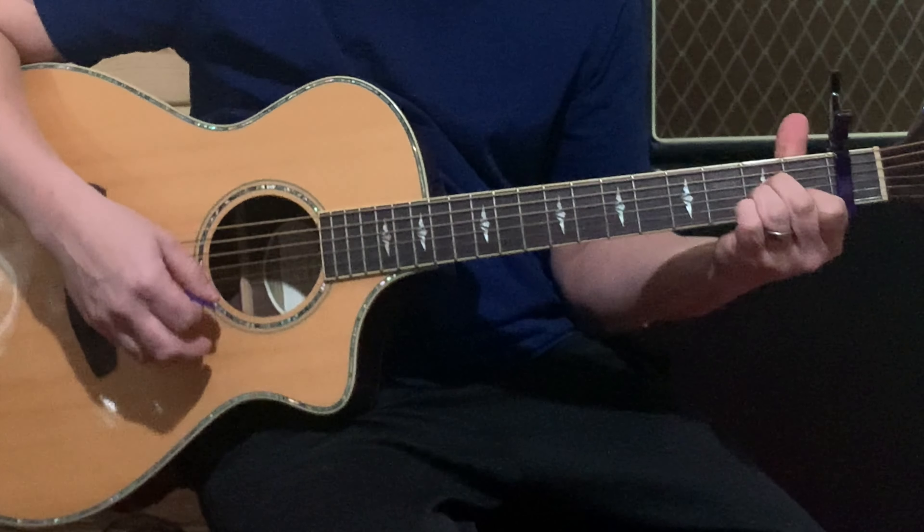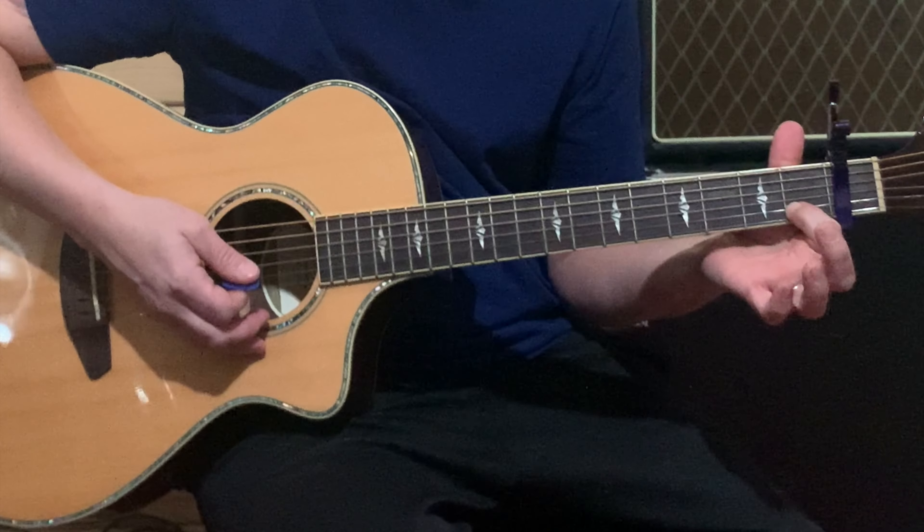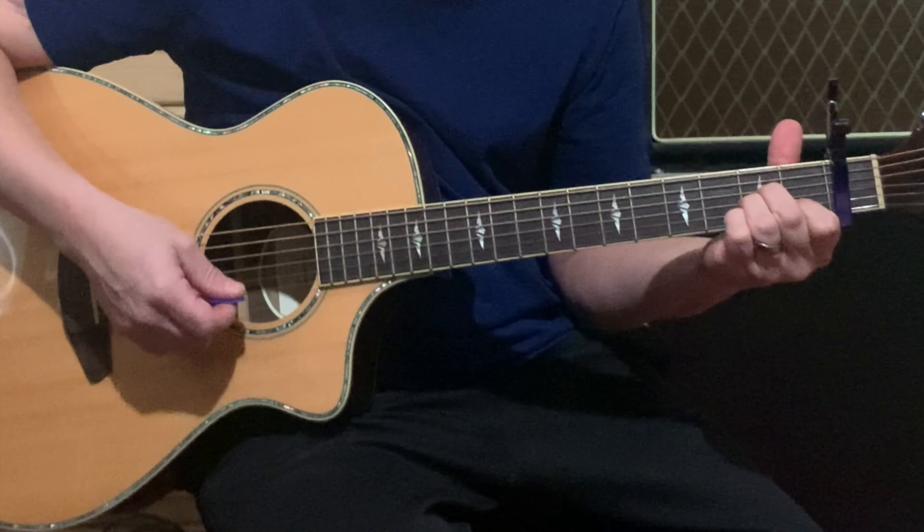The only other chord you're going to have in here is an A minor. That index finger stays the same — first fret, B string — and you're going to have your middle finger and ring finger on the second fret of the G and the D string.